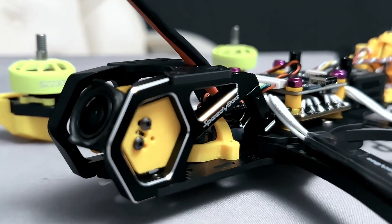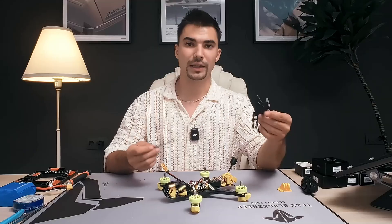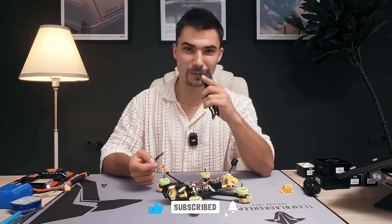This may lead to unexpected short circuits and bad things can happen. It's time to assemble the frame, configure it and test it. But not before you hit the like button and subscribe to my channel. You did it — thank you.